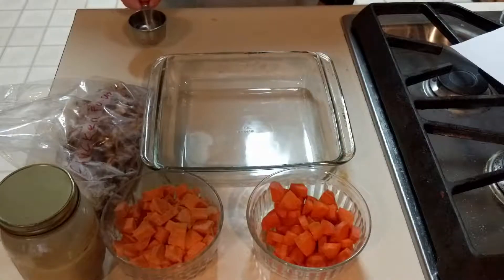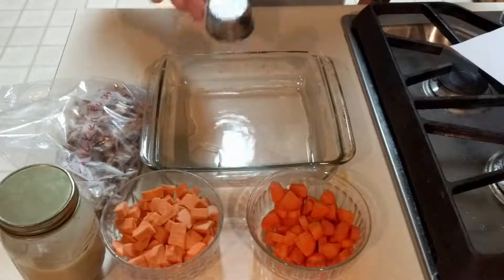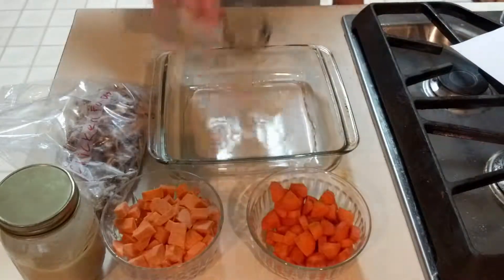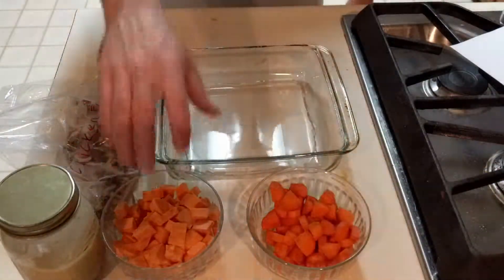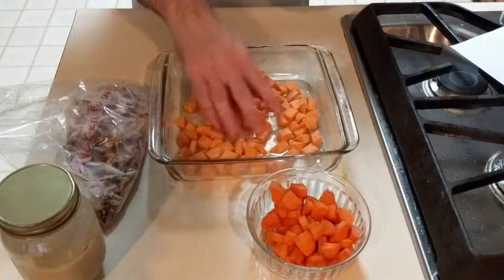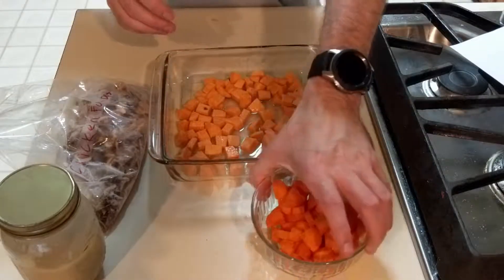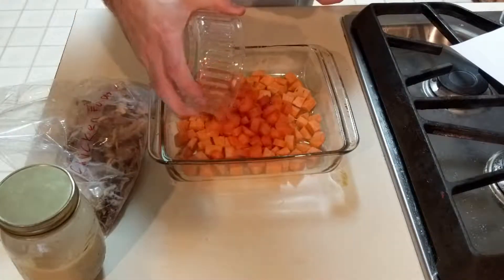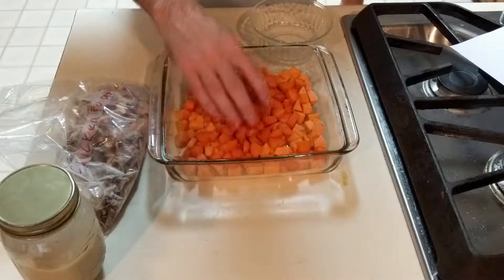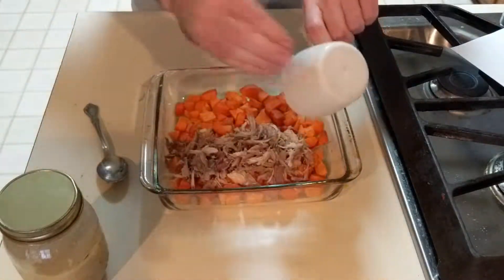Now that it is time to put it all together, I begin by putting in a fourth cup of water. Next, I put in the sweet potato and spread it around. Then I put in the carrot and spread it around. Next is one cup of chicken, which I spread around also.